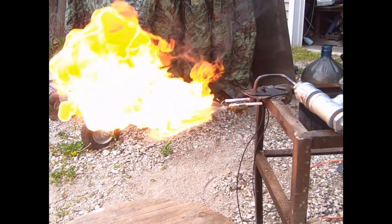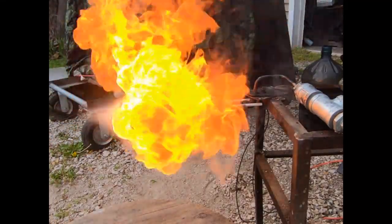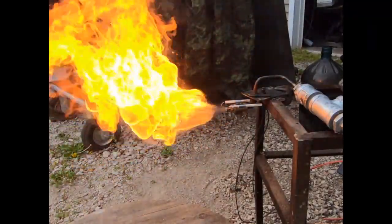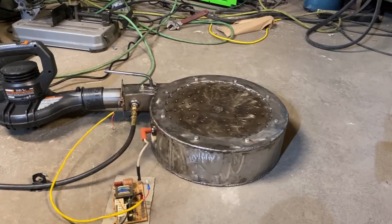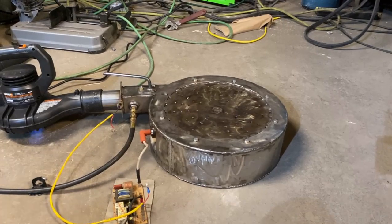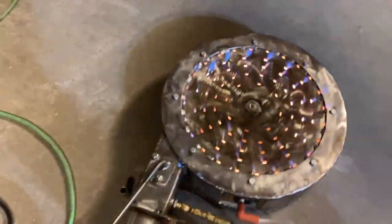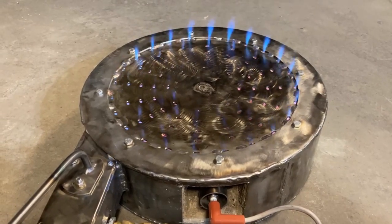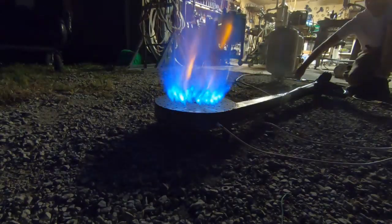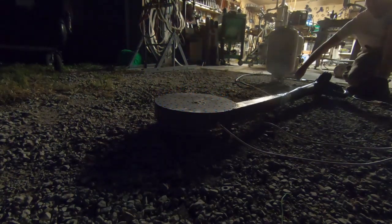The only reason I started off with the spark plug ignition is because when I ran the banjo burners on just propane the spark plugs work fine, but for diesel they cause an explosive scenario. So right here we have a propane banjo burner — I've done a lot of propane testing with these burners and the spark plug setup is one of the best ignition configurations. Never had any problems with this setup, and in the preliminary testing we can see the spark plug did just fine.